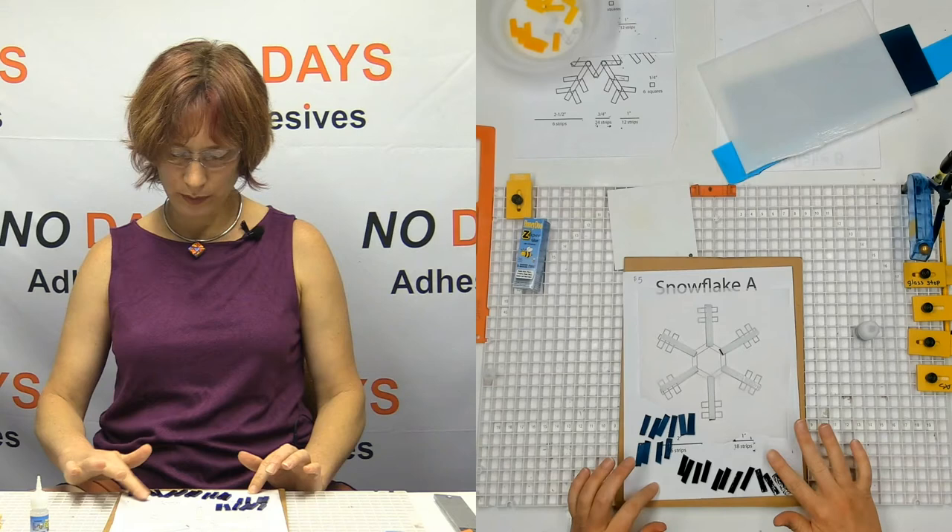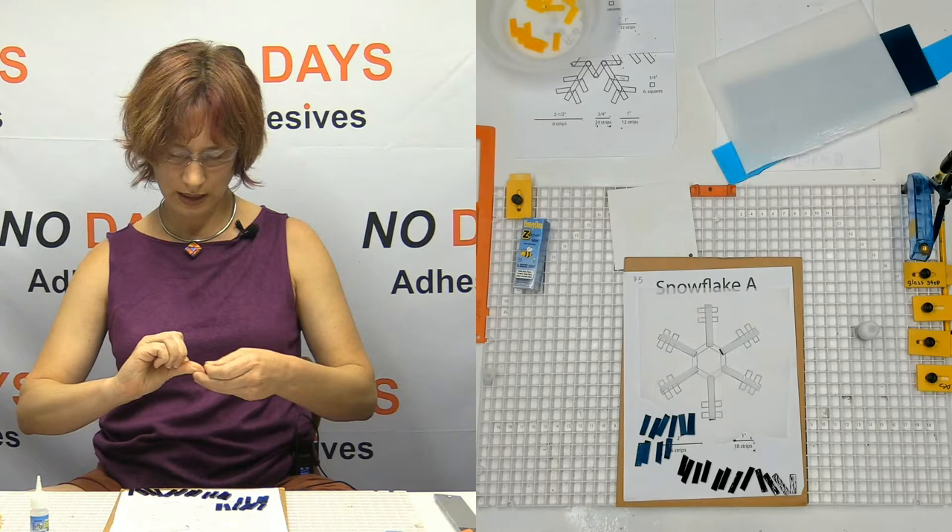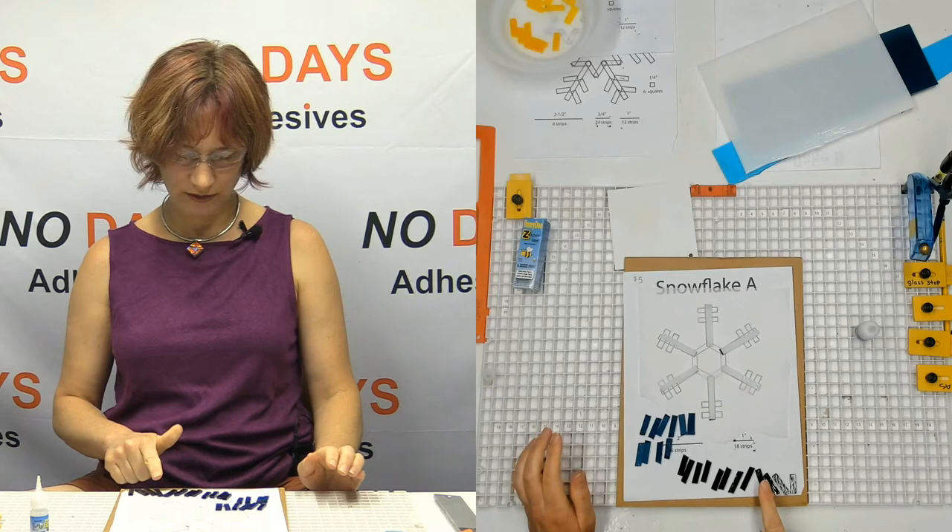All right, so I've got all these pieces set up and we're ready to go. I need six pieces for my bridge, and then I have twelve pieces as embellishments.